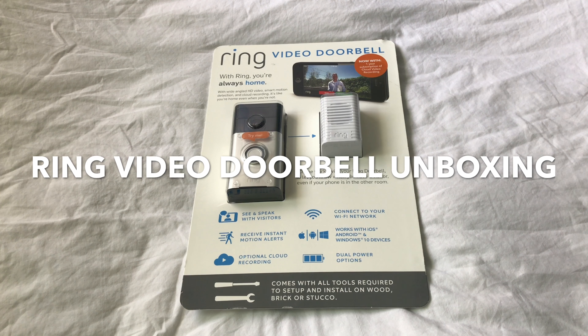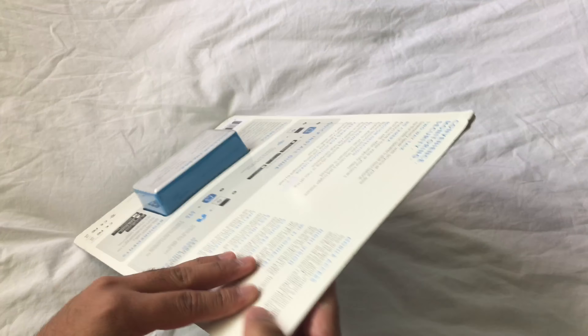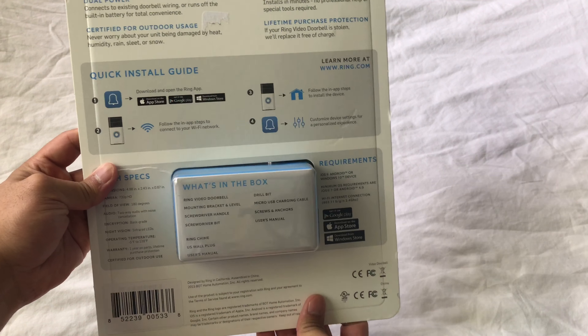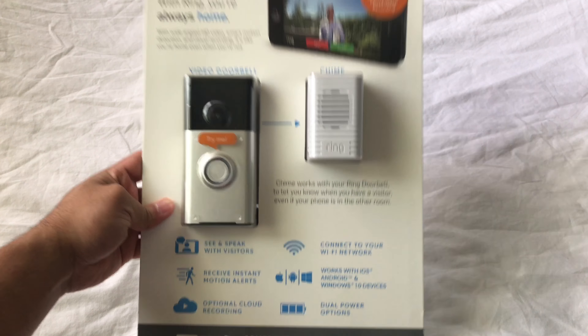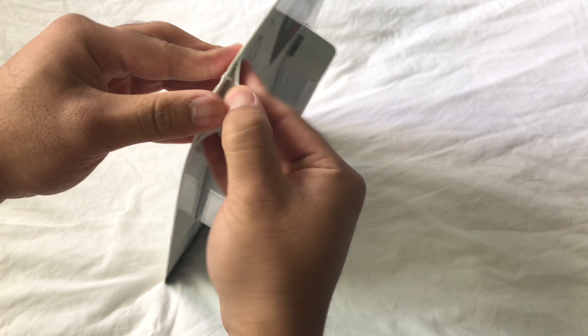Alright guys, this is the Ring Video Doorbell. I'm going to do this real quick unboxing of this. If you guys are interested in buying this, I'll leave an Amazon link in the description below. And let's get started.